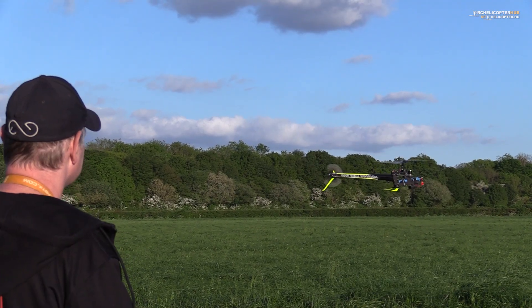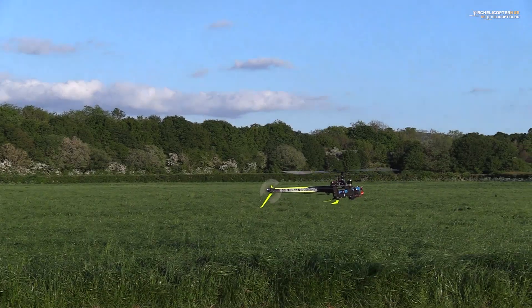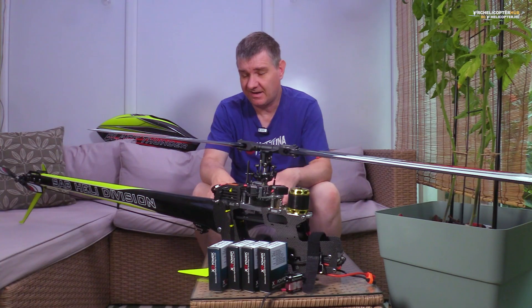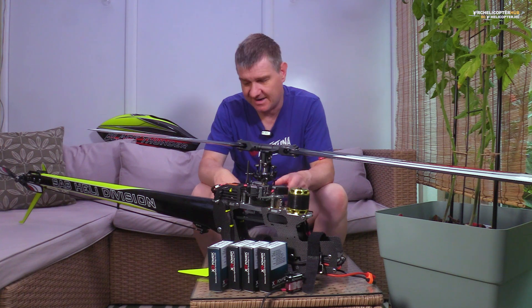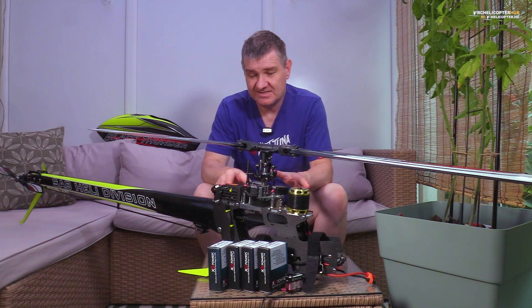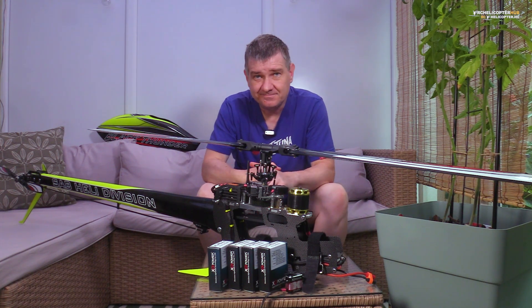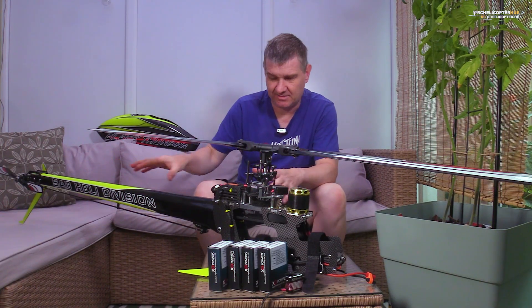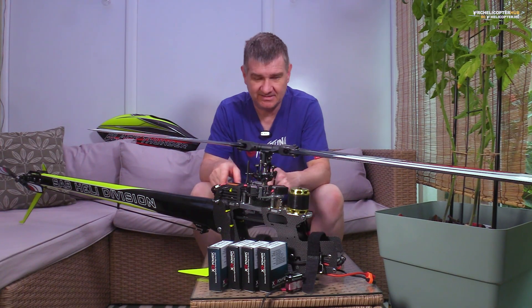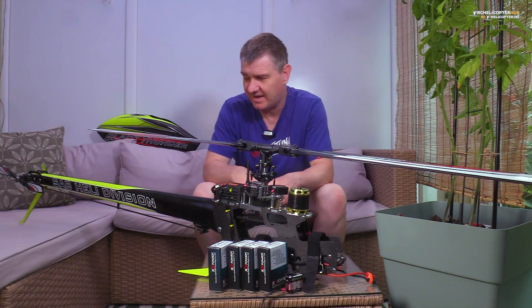It wasn't bad, just it wasn't as rock solid as I was happy with. So I ordered a well-known RC helicopter specific tail servo, which is fairly good. But it turns out there was a mechanical problem. I had to fix it, but I didn't test the tail servo again.